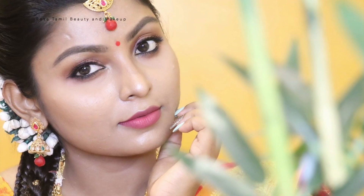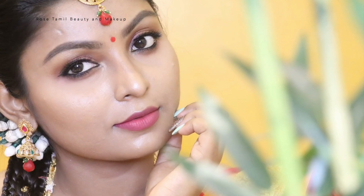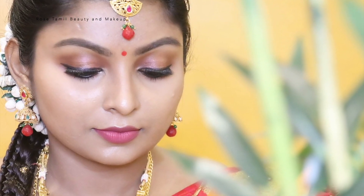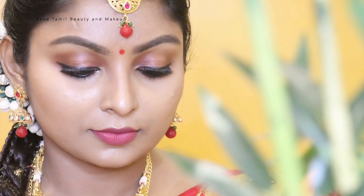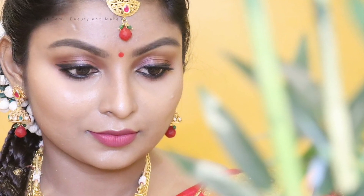Hey, hi friends! Welcome back to my channel. I am your Rose. Now you are watching my video. You are ready to follow your skincare routine. Please share this video with pre-bridal skincare tips. How do we follow our skincare routine and body care routine? Let's go to our video.